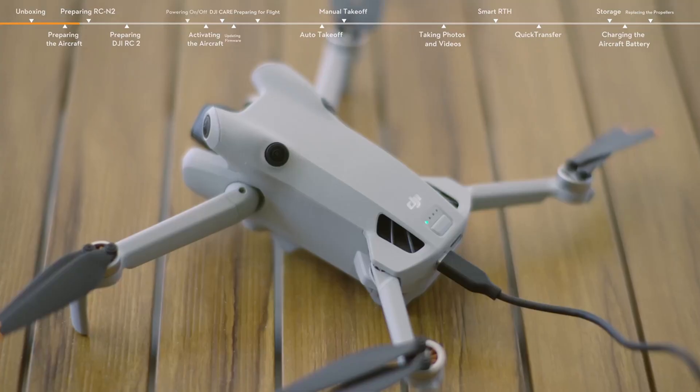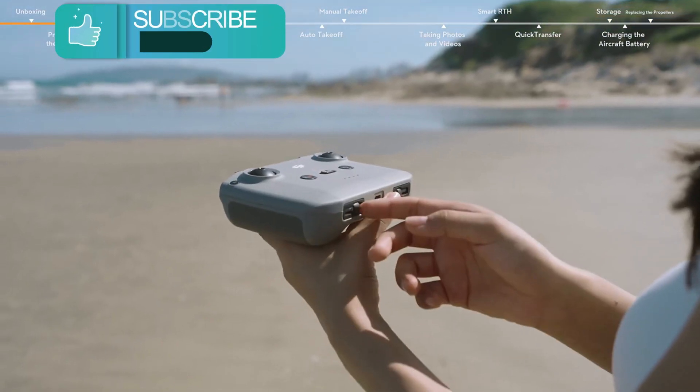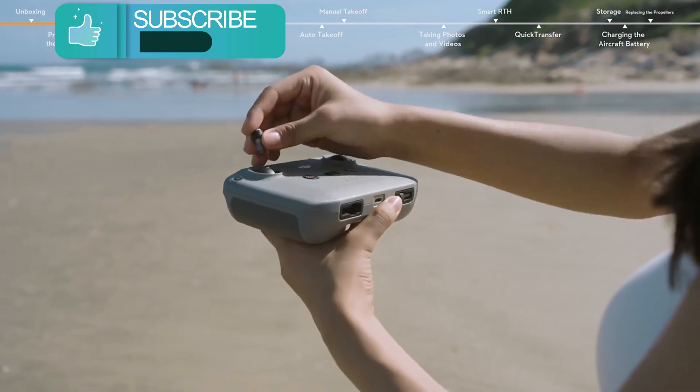The drone allows you to share videos instantly without the need for post-cutting, delivering high-quality footage straight from the camera.